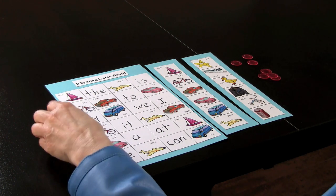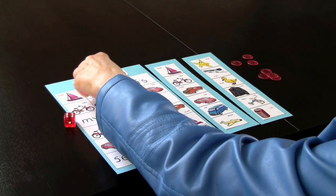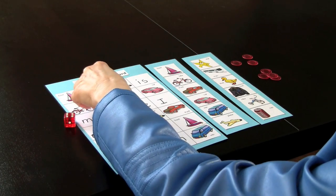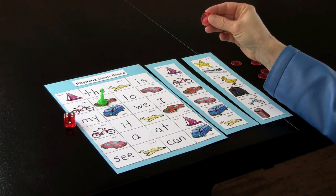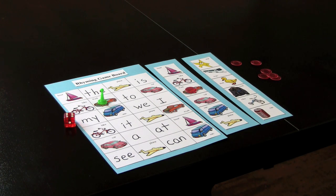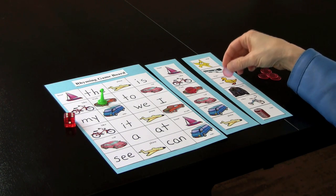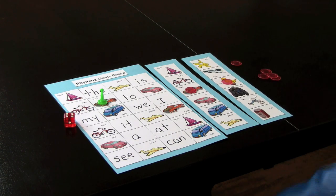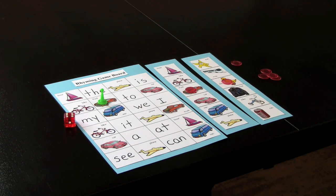I will demonstrate how to play the game. The children shake the die and move their piece according to what it says — one, two, three, four, five, six. I've landed on truck. If you're working with younger children, they would put their bingo chip on the matching word on their board. The player who has all their game board filled with bingo chips would be the winner. Again, this is a wonderful game and it can vary according to the needs of your children.